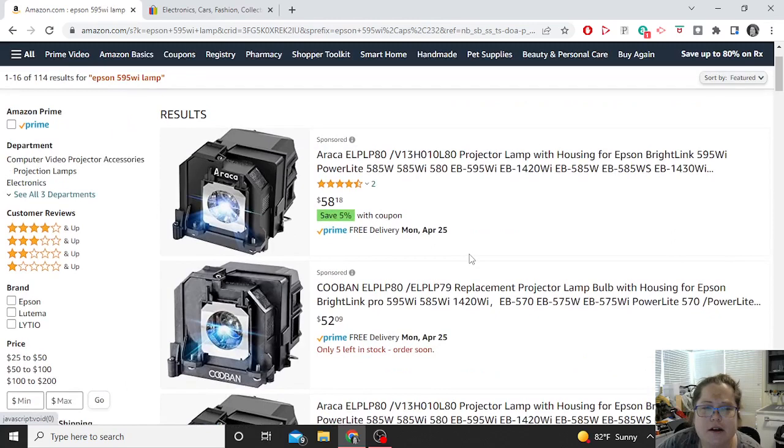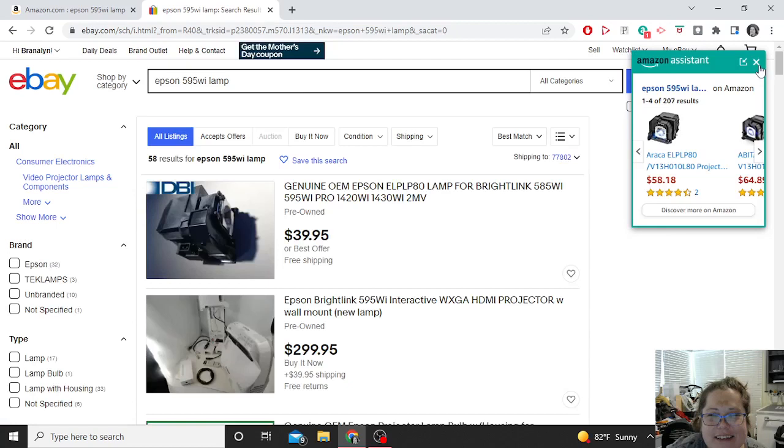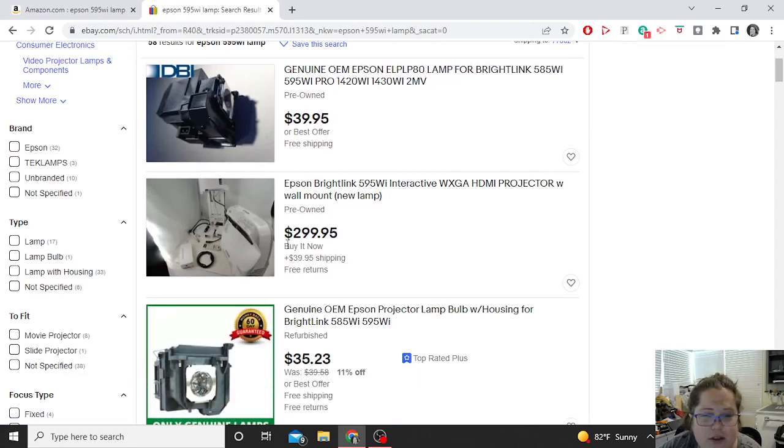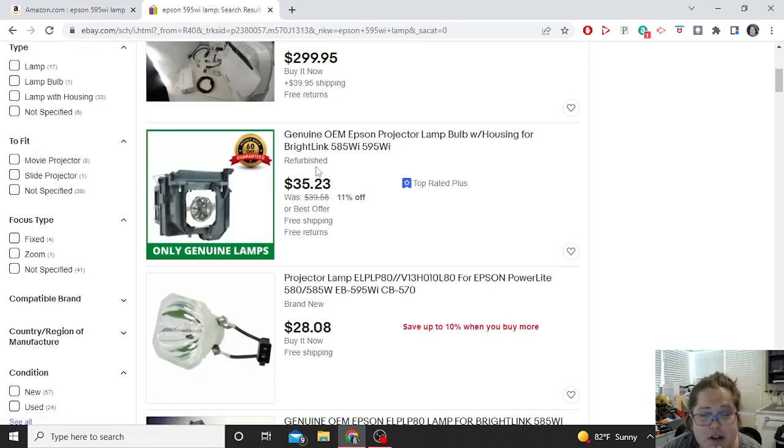Let's go over to eBay. Searching Epson 595WI lamp — this one says genuine OEM Epson, it's compatible with mine, only $40 with free shipping, not bad. OEM means this is the part that was used when it was made — like an OEM car part, it's the genuine part from the manufacturer. Here's one where you could buy the whole projector including a wall mount plus accessories for $300 plus $40 shipping — not what we want today. Here's a genuine OEM lamp, it's refurbished for $35 with free shipping and free returns. I kind of like that one.